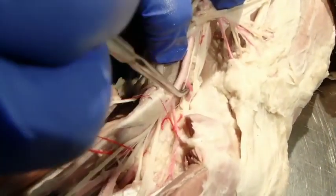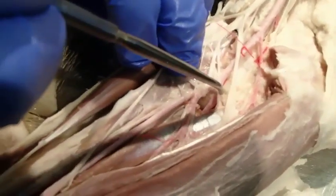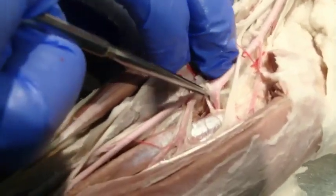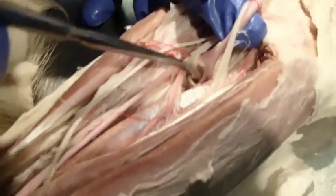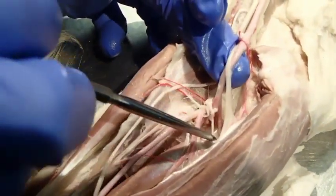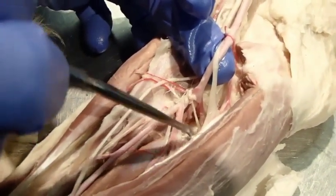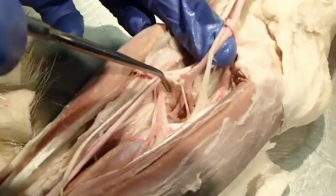Coming on down, we find one here that's going to go transversely across the elbow or cubit — that's the transverse cubital. Then we have a large artery going straight laterally between the radius and ulna — that's the common interosseous. Its first branch comes off and goes right across the bone of the ulna — that is the ulnar artery, and that's my landmark because I make sure it's going over that bone.